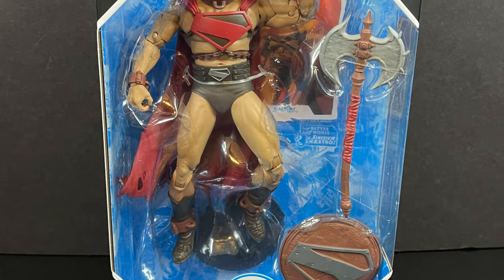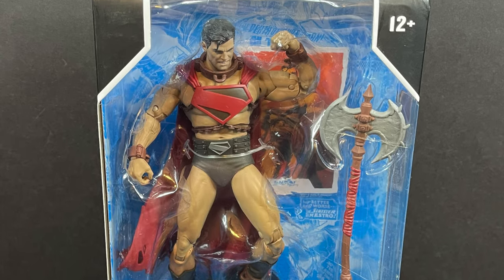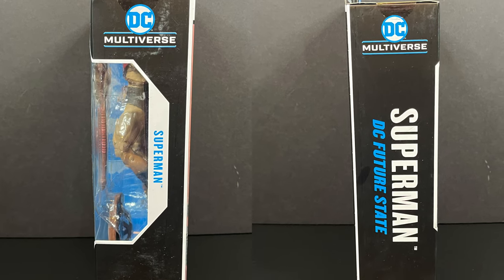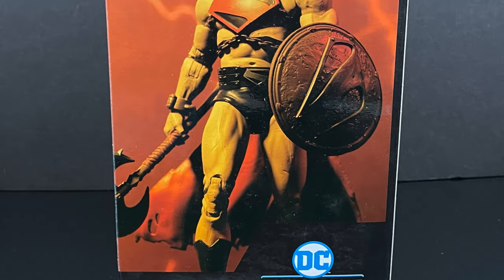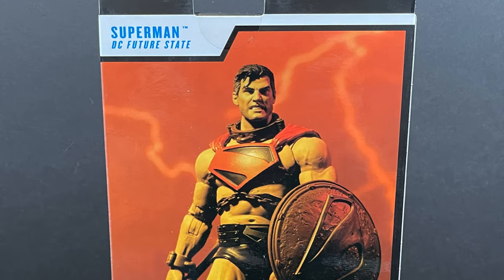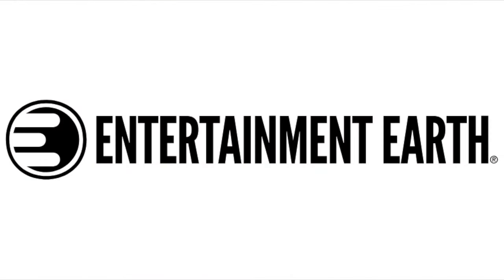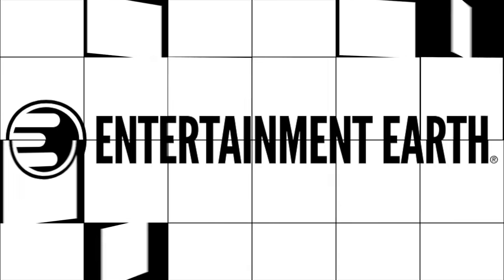Future State Superman is more based on recent Future State comics — he goes to War World, fights Mongol, very Elseworlds Superman to me. Here's the barcode for him as well. For those staying through the end of the video, I'll tell you how to save 10% on all in-stock items and get free shipping on anything you want to purchase via my links on Entertainment Earth, which is where I got these since I could never find them in stores.